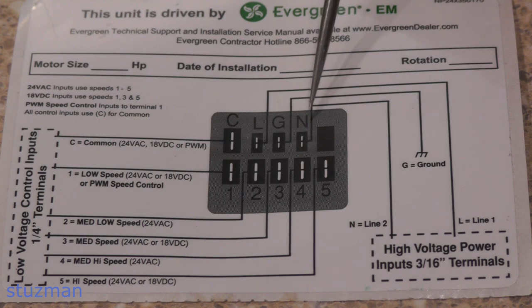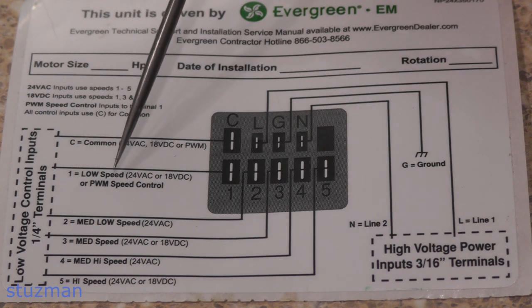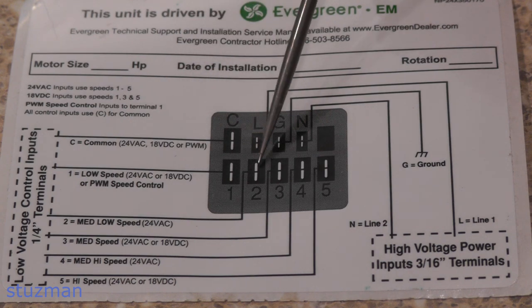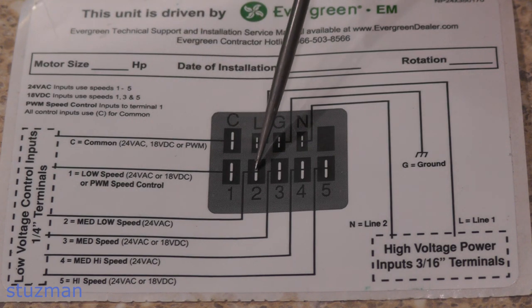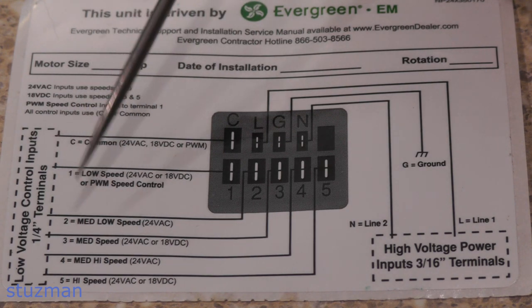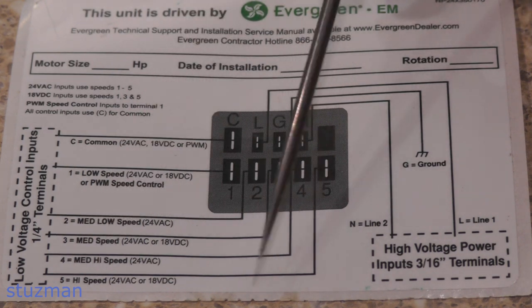Going back to the top, we've got L, G, and N. The G is for equipment ground. L and N could be 120 volts, or L and N could be 208 to 230 volts — in my case it's 230 volts. Getting back down to the speed taps: number one says low speed, so if I put 24 volts on that and the C terminal, I get low speed. Number two is medium low. Number three is medium speed. Number four is medium high, and number five is high speed.